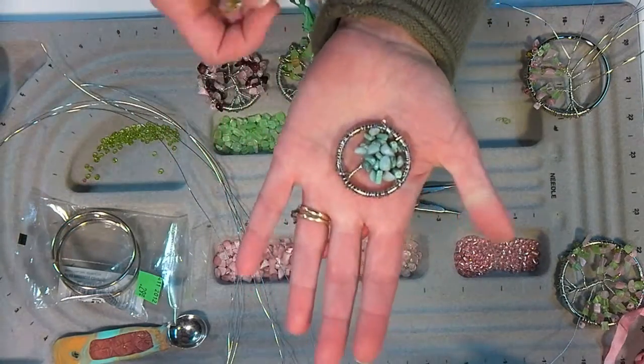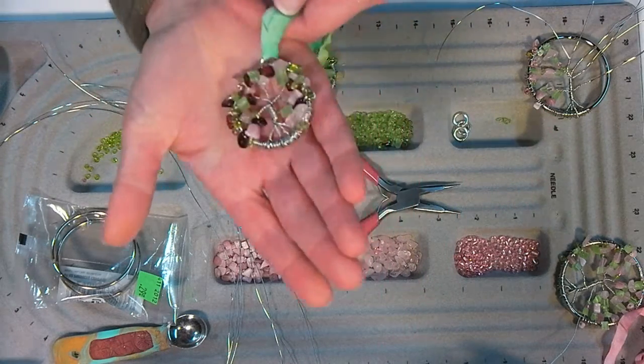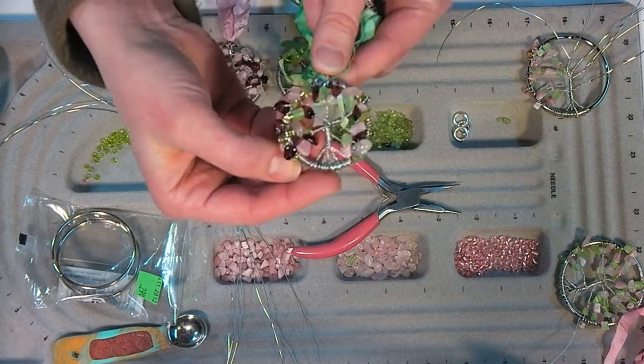I made all kinds of trees - this isn't the tutorial we're going to do today, this is just a different, simpler kind. We're going to do the tutorial where we have branches that kind of come out like that.